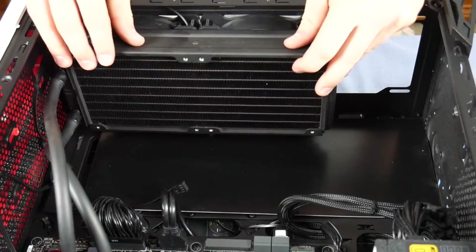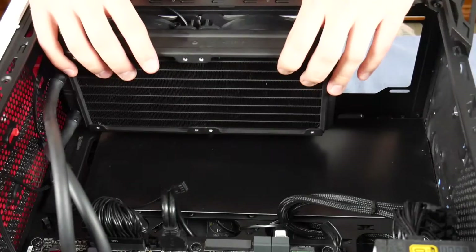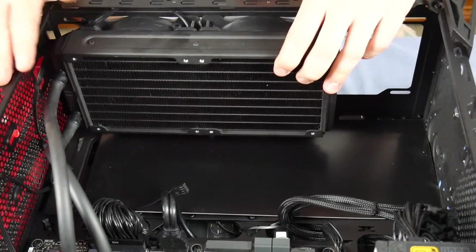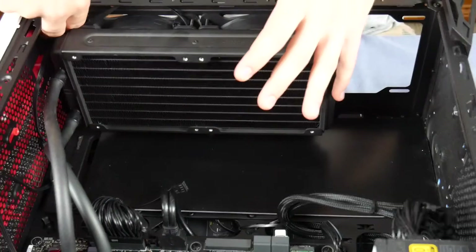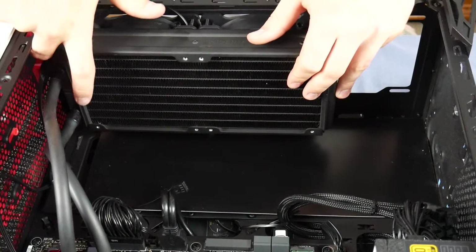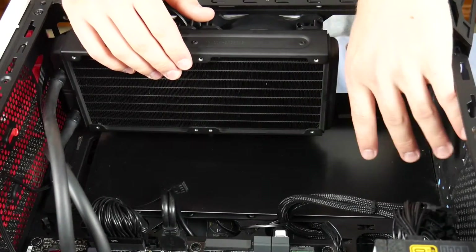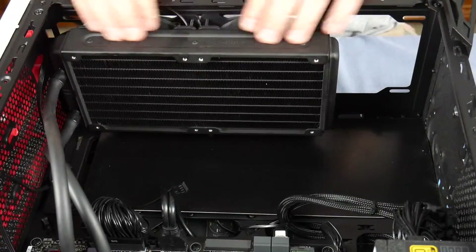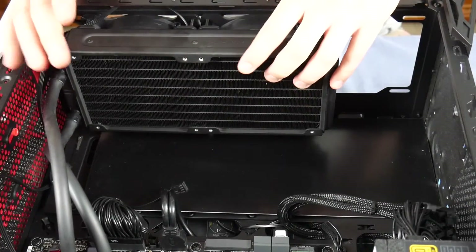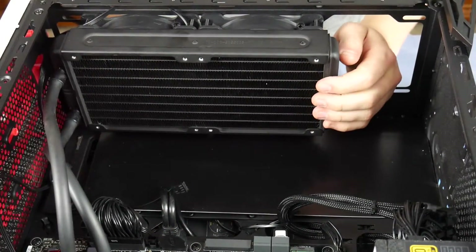Once all screws are in, leave them slightly loose to get the position right in the case first. One thing to be wary of: if you have the radiator positioned too high, two little clips for the front panel of the case become unreachable. Also, due to the thickness of the radiator, the hard drive bay may need to be removed for it to fit properly. Make sure the position is correct before tightening everything down.